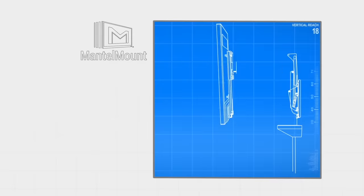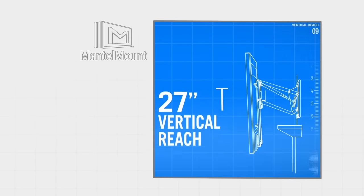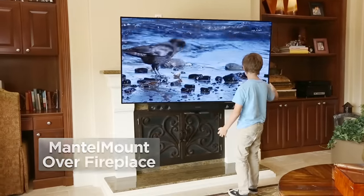With best-in-class versatility that includes flush-to-wall mounting, 90-pound capacity, enhanced 27-inch vertical reach, and up to 60-degree swivel, Mantle Mount shatters the problems of mounting a television over a fireplace.